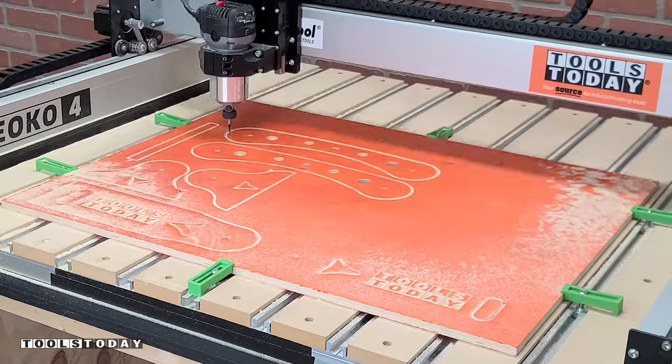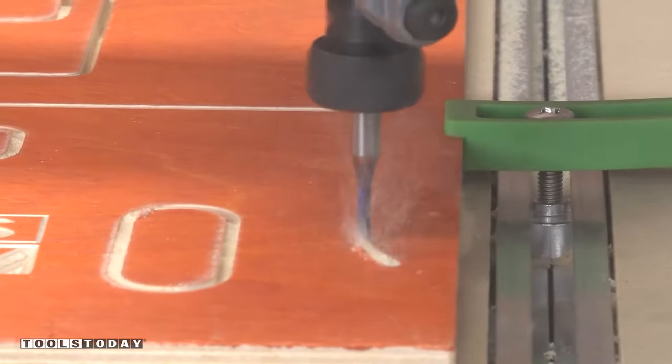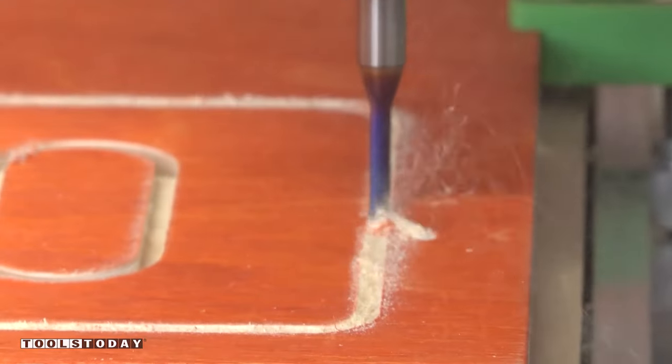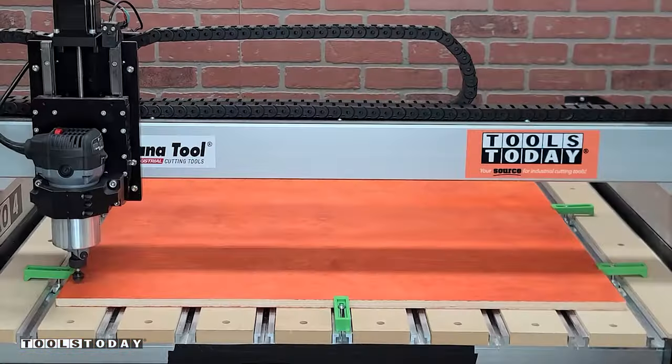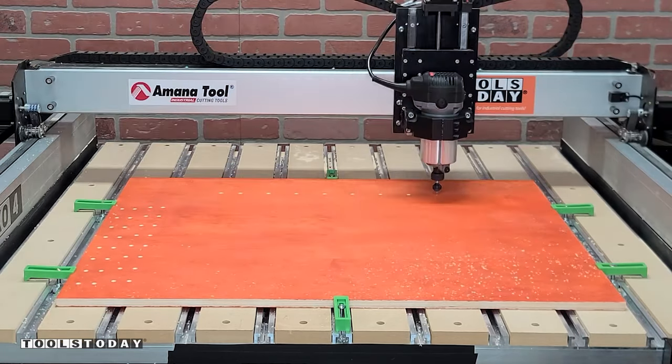I went through it in two passes and cut out all of the remaining parts on this sheet. On all of the outside profiles I did a lead-in, which means that we're starting outside the profile, and that way we get the upcut portion below the surface of the material before it comes into full contact — so it's full contact with the downcut portion, leaving a clean top and bottom surface.